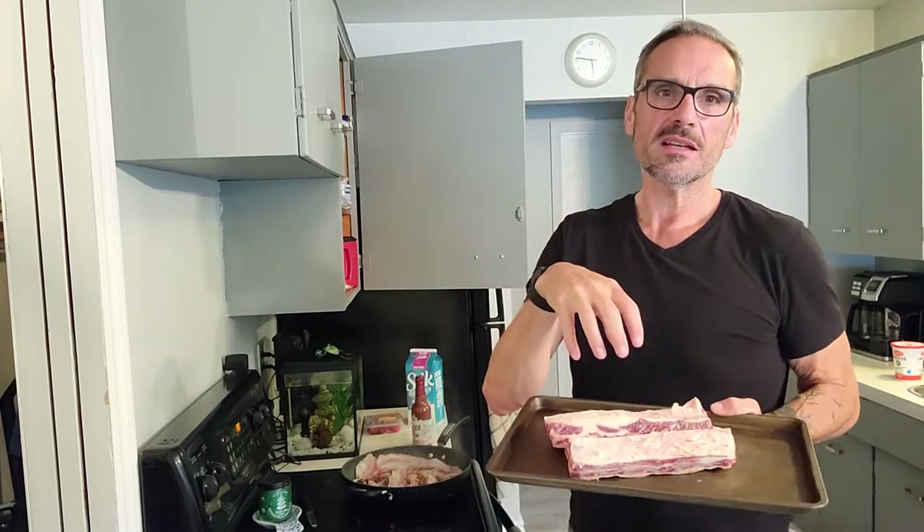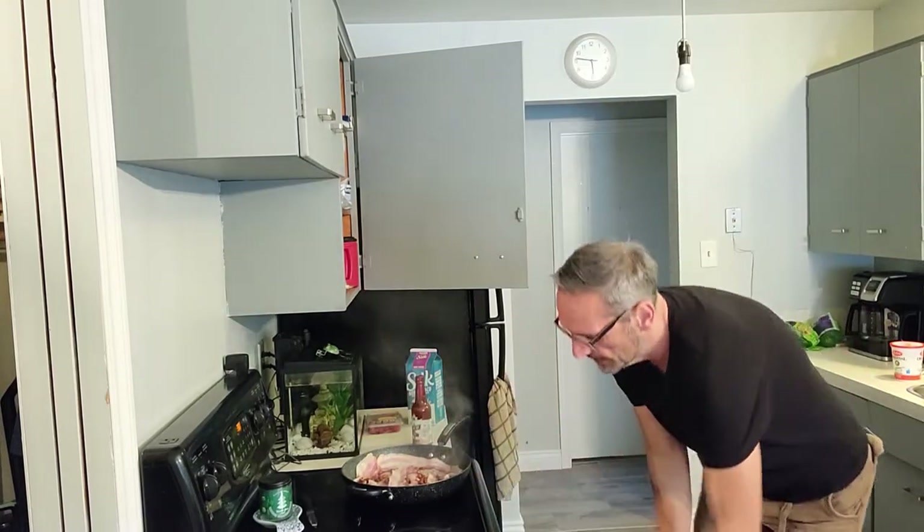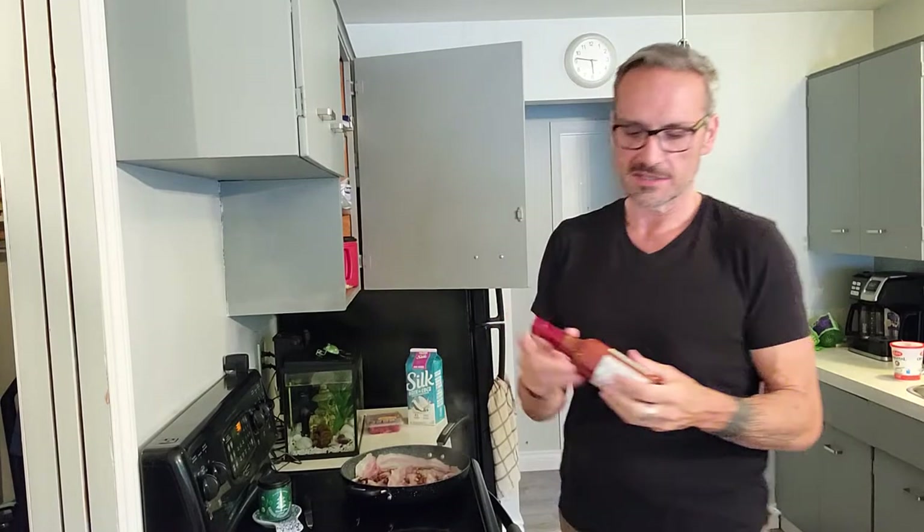I'm making short ribs today. We're just going to pop that in the oven and add whatever spices you want, stuff like that.